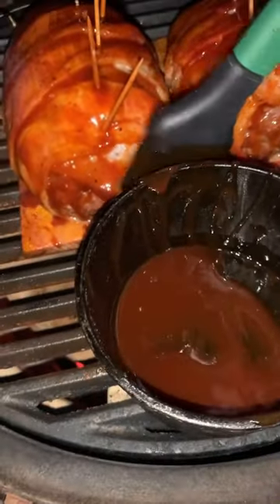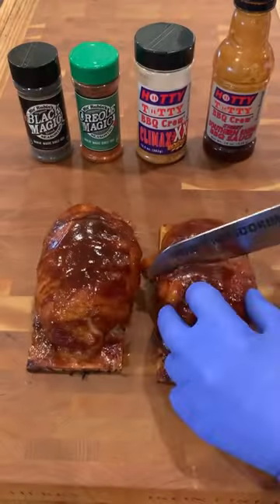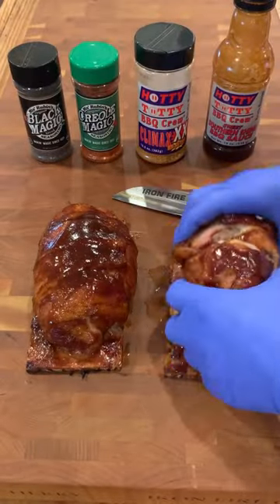Use toothpicks to secure everything. We cooked indirect at 325 using a barbecue glaze midway through the cook until we reached an internal temperature of 150. These are great — give them a try today.